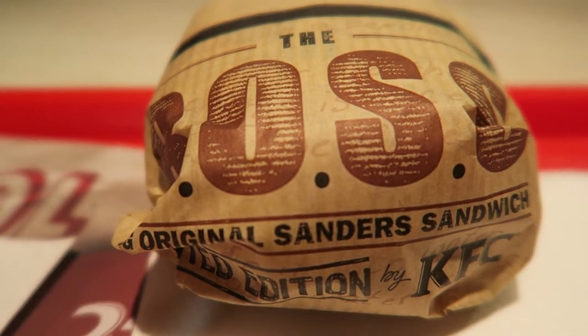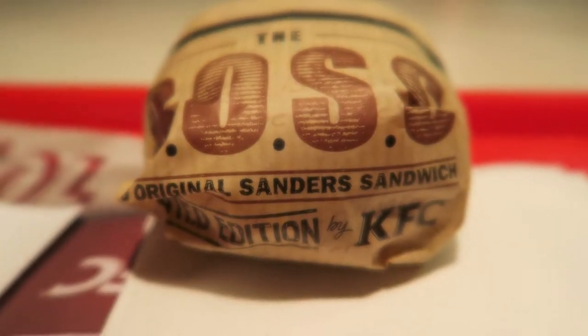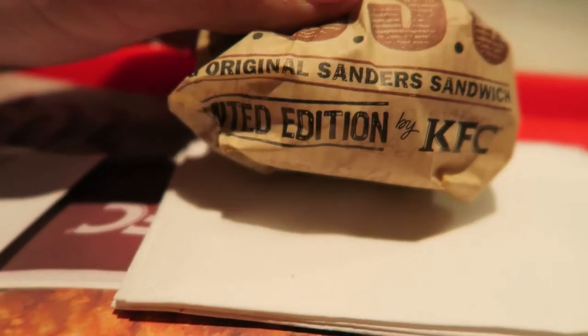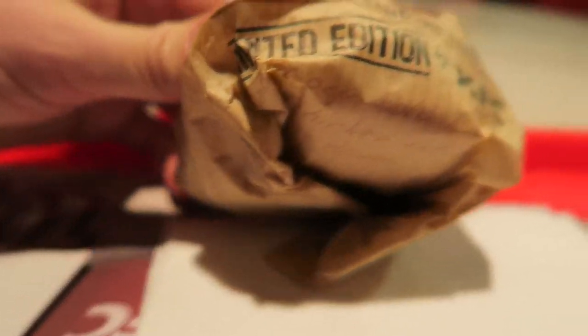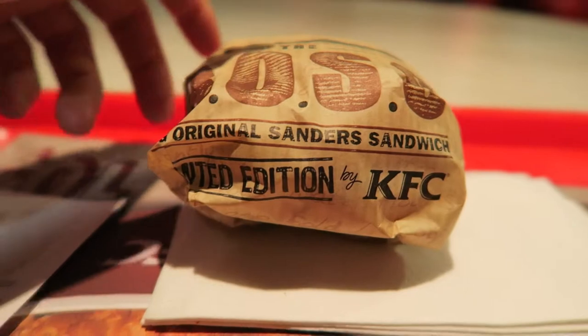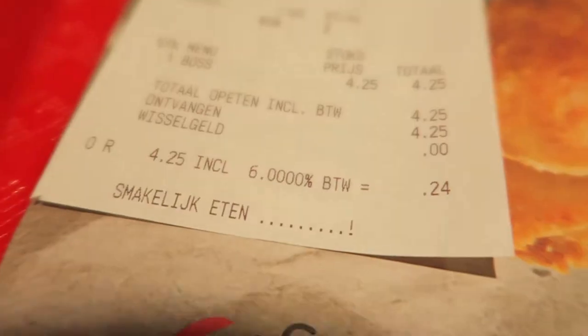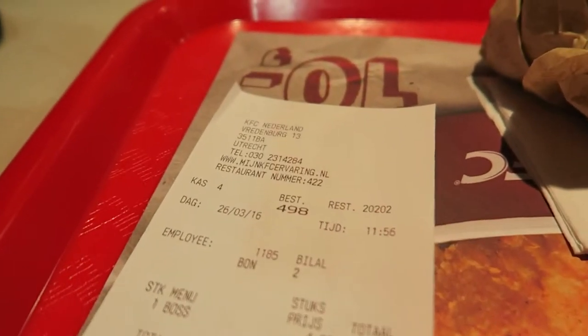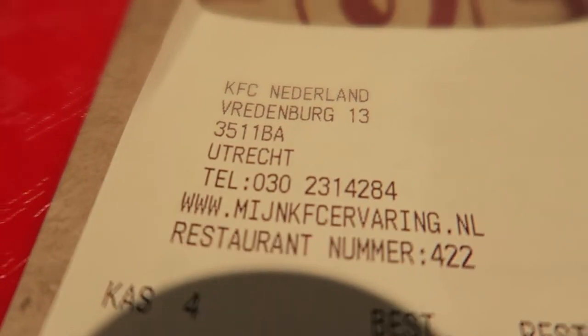Today I'm with the Boss — the Boss KFC Burger. Big original standard sandwich, limited edition by KFC. 4.25 including tax, and I'm here in Utrecht, the Netherlands.